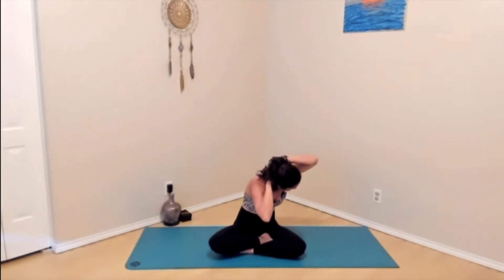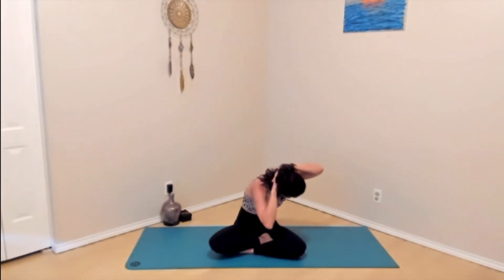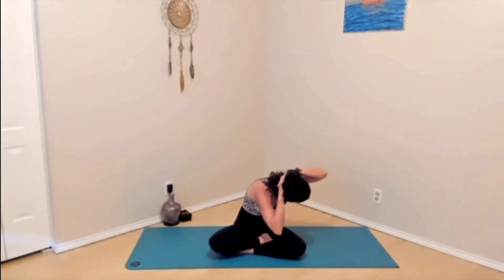Three more on this side. Exhale, lower. Pause and squeeze. Inhale, up. Two more — keep the hands light on the back of the head. Exhale, lower. Squeeze. Inhale, up. Last one. Exhale across. Squeeze at the bottom of your exhale. Inhale, up.